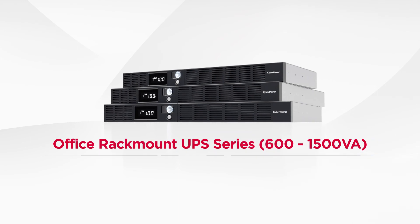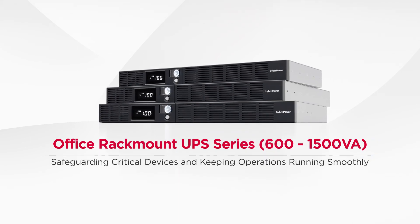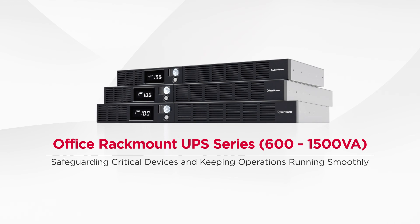CyberPower Office Rackmount UPS series safeguards critical devices and keeps operations running smoothly.